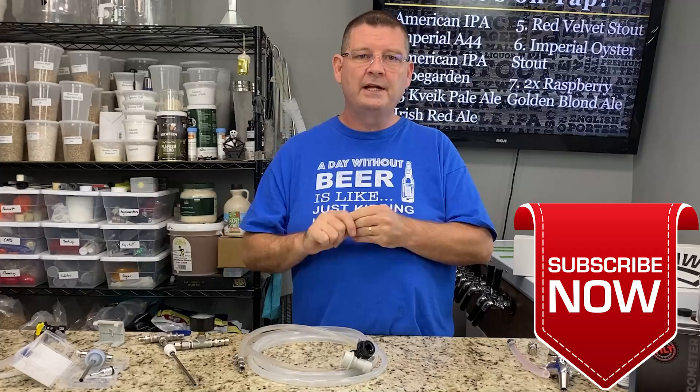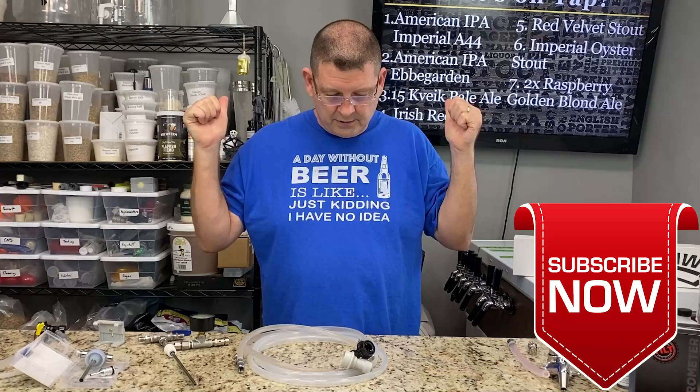Don't forget to like, subscribe, and keep sharing — definitely appreciate it. Over 50% of the viewers are subscribers, which is huge.